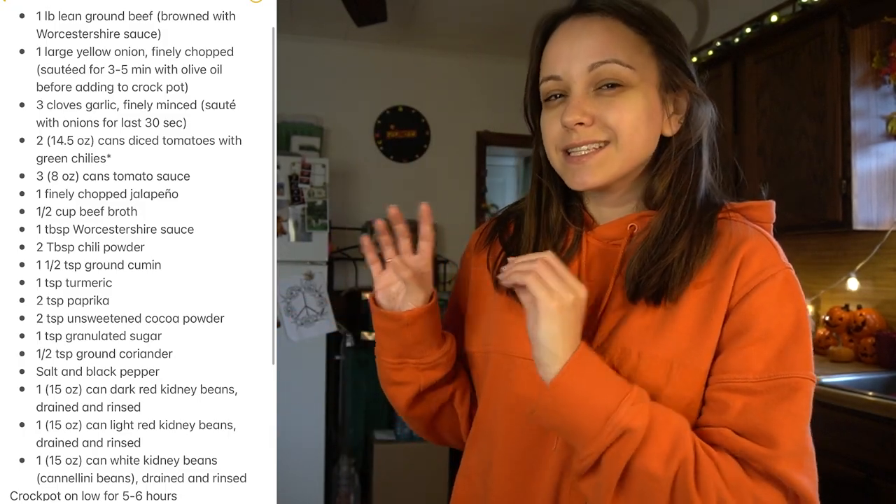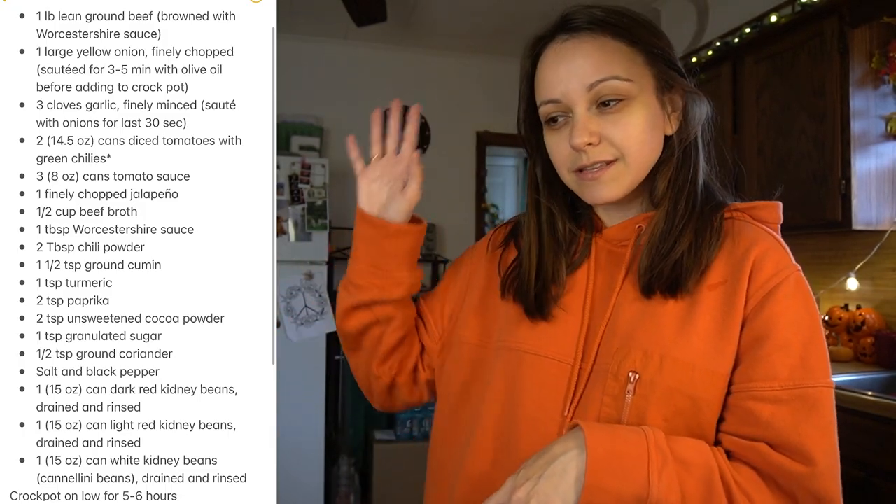Hi friends, it's Sasha, welcome back to my YouTube channel. It is a cozy gloomy fall day so I figured it was a perfect day to make some chili. This is just perfect because we'll obviously have dinner for tonight and we'll have leftovers for the next couple of days. I found a chili recipe on Pinterest and I'll have that linked in the video description, but I'm also gonna put it on screen right here.